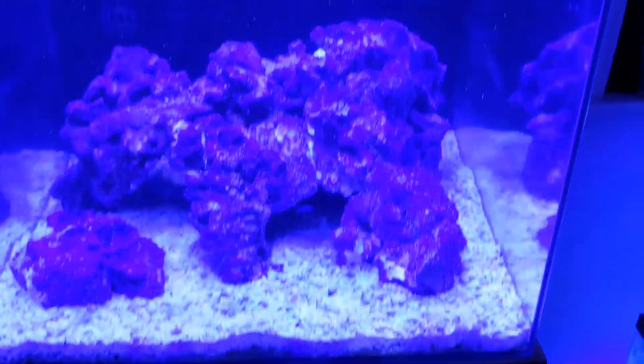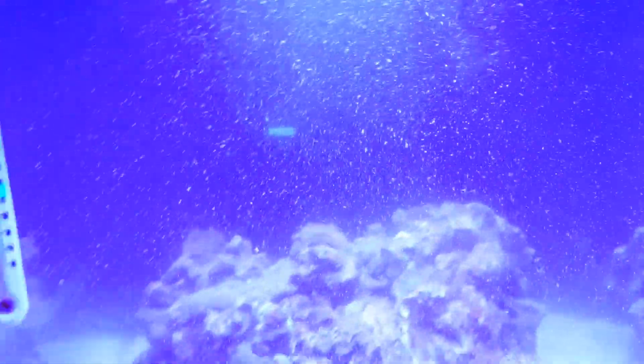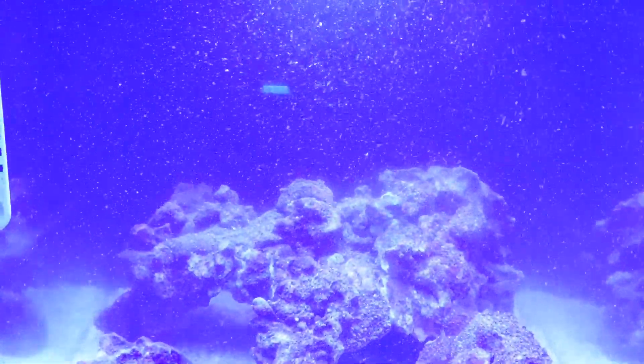I'm going to use the rest of the bottle in this tank. As you can see, it's very dusty — that's actually the bacteria, and it smells like bacteria too. So this is going to start to eat up all the ammonia and start the cycle. This can take a couple of days — it's a small tank, so in about five days the tank should be cycled and start to mature.